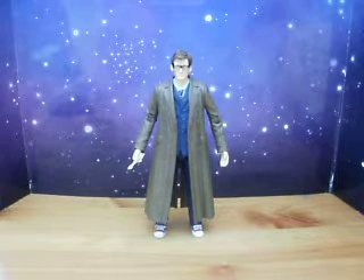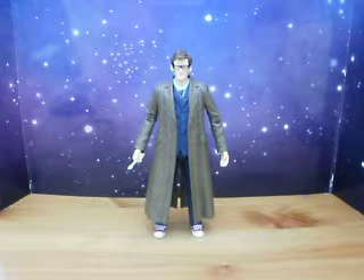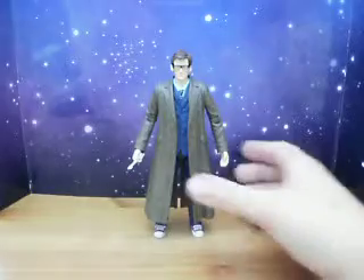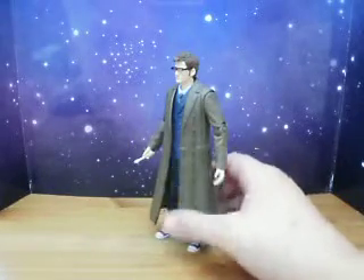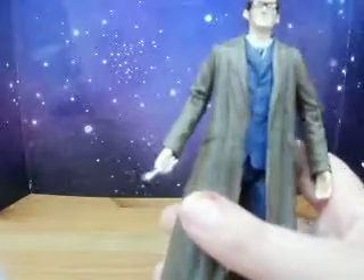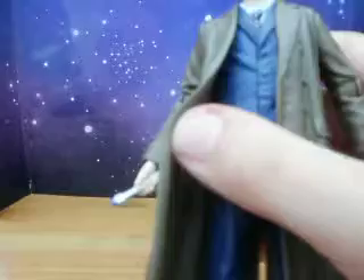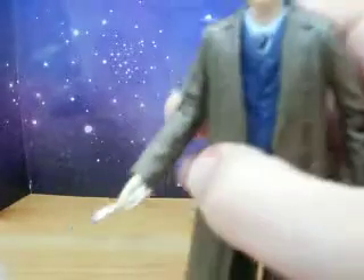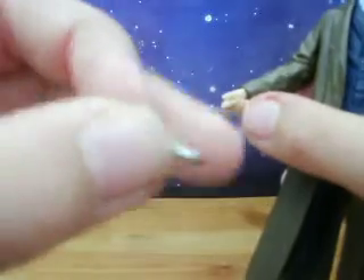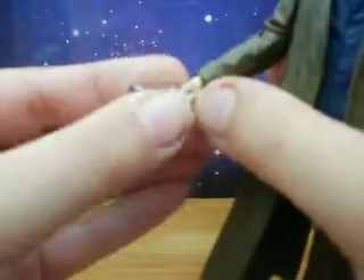Hello, and this is my video review of the Doctor Who 11 Doctors set — the 10th Doctor. As you can see, it's very nice. He's got the nice big long brown coat. The suit is the blue variant — it's the blue one. He does come with his Sonic Screwdriver accessory, which is also the same as the 9th Doctor's Sonic Screwdriver.